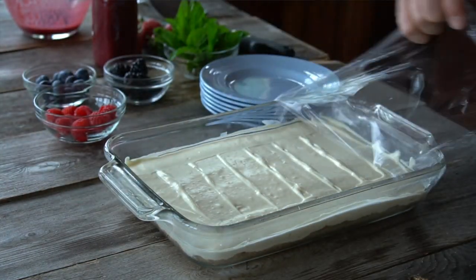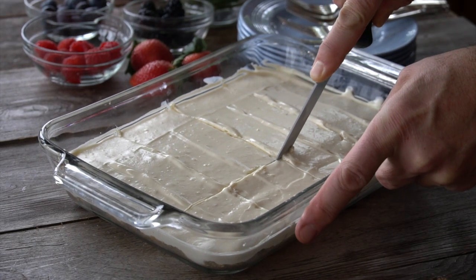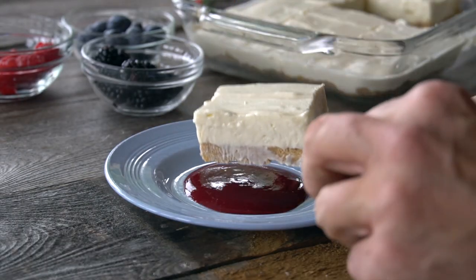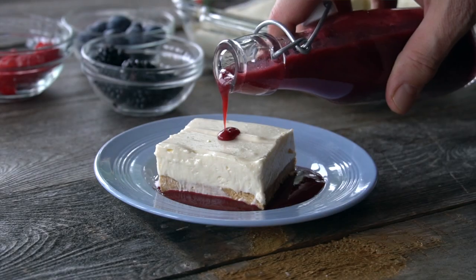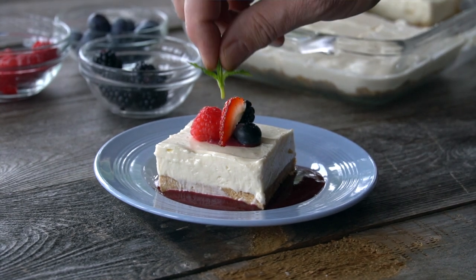Now we're ready to serve. We're cutting into 12 squares — sharp knife, go all the way down, make sure you cut through that base. Then we're doing a little bit of coulis on the plate, transfer over one of those squares of cheesecake — beautiful — a little bit more coulis, how about some more berries, add a little sprig of mint and you're ready to go.